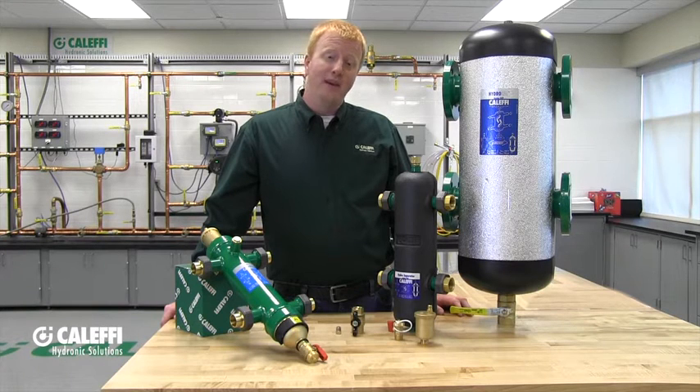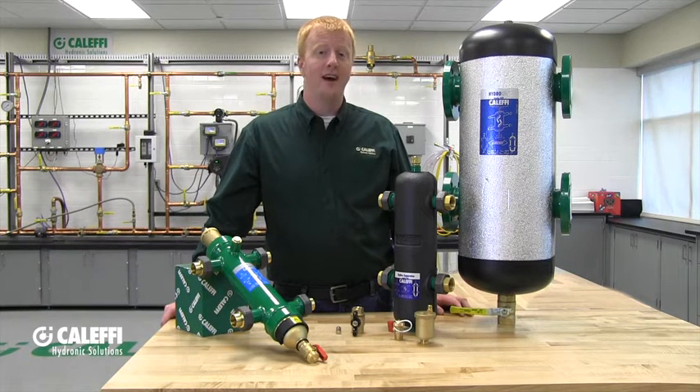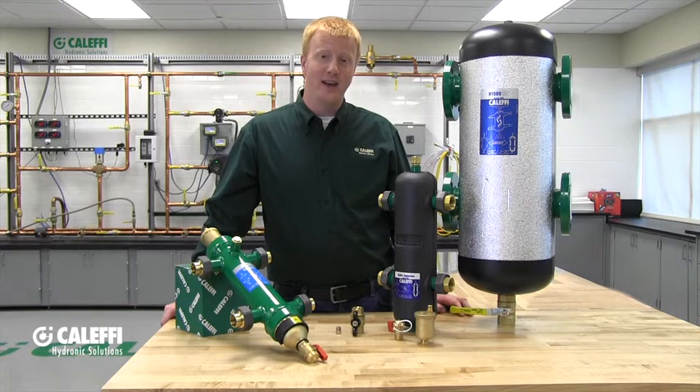For flange models like this big guy next to me, you will need a set of four mating flanges as well as gaskets. You will also need the nuts and bolts to put it all together. The size and quantity of those nuts and bolts will depend on the flange size.